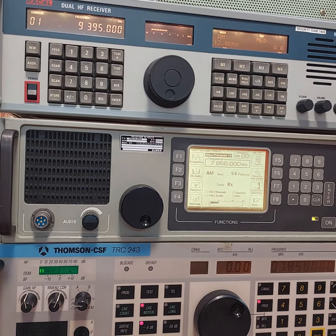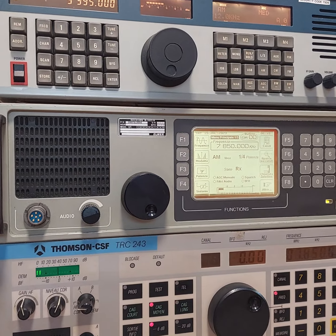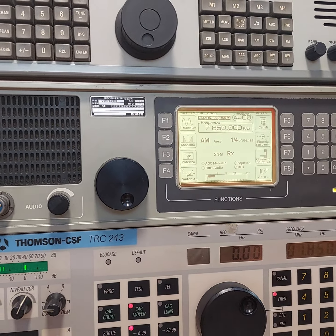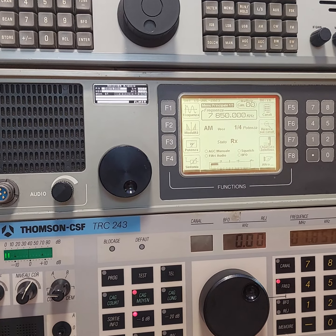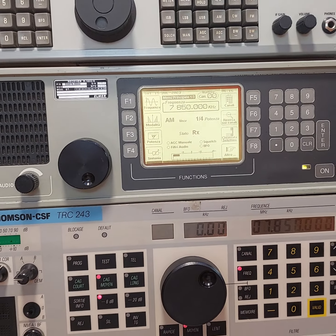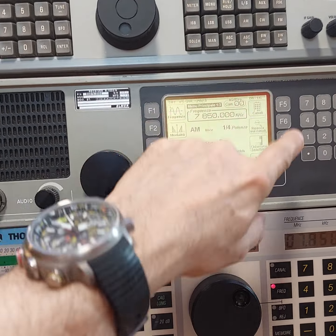We're going to go to the quirky Elmer marine radio, also tuned to 7850. The Elmer has fixed bandwidth on this particular unit, so you're pretty much set — you cannot vary the bandwidth. It has AM, upper, lower, and CW modes. Very interesting receiver, old-style function buttons, no touch screen.